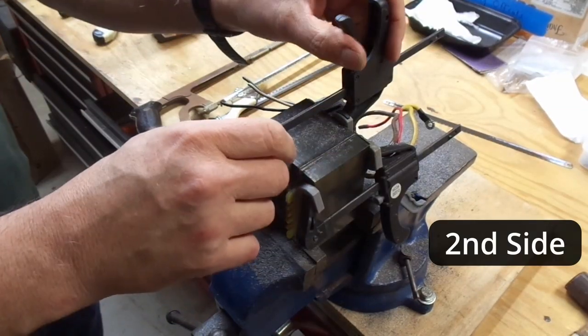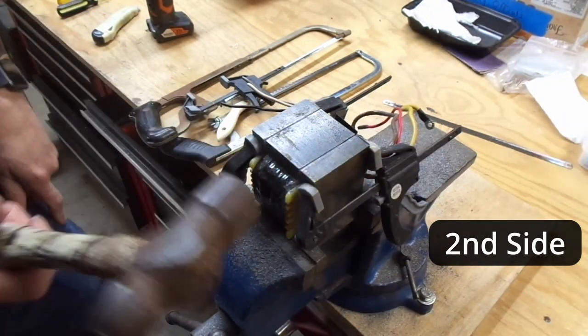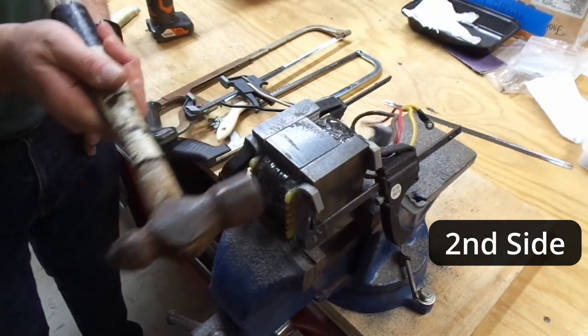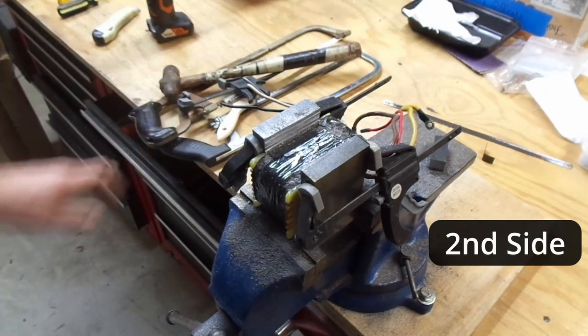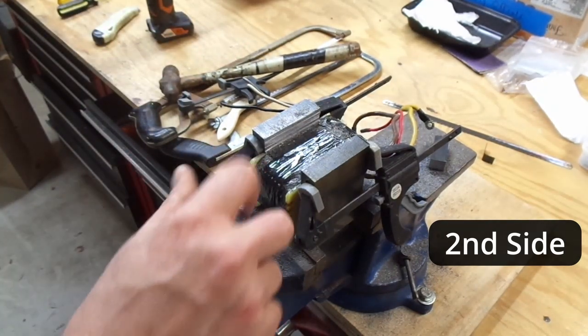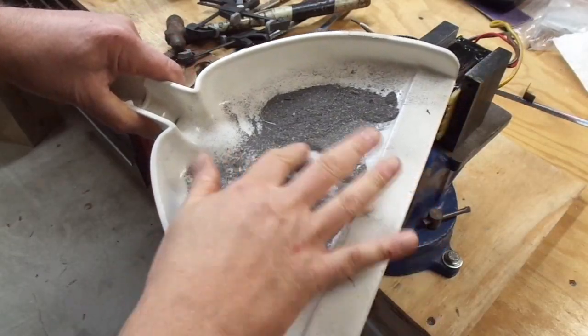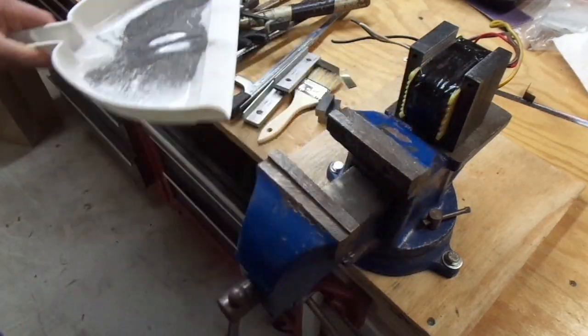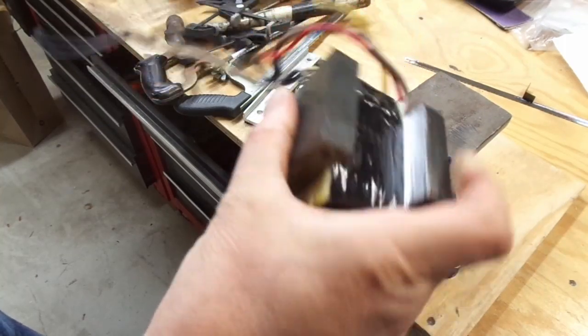It took me about 40 minutes of cutting and I think I'm through — there you go. You can see all the iron filings made by the hacksaw; there's a whole pile on the floor. Here's a view of some of the iron filings, and there are both sides cut away.